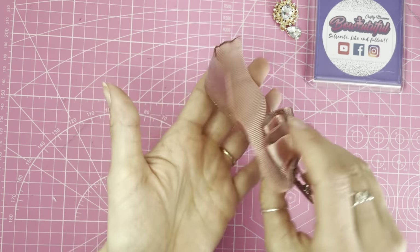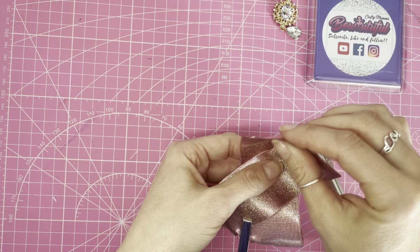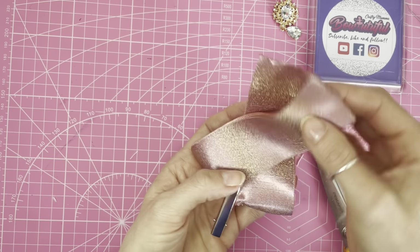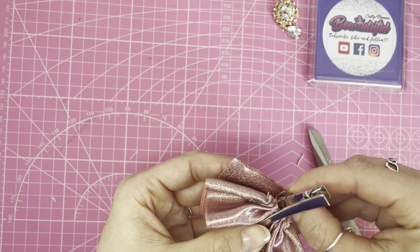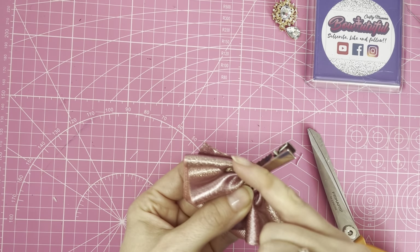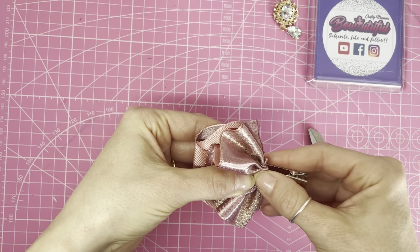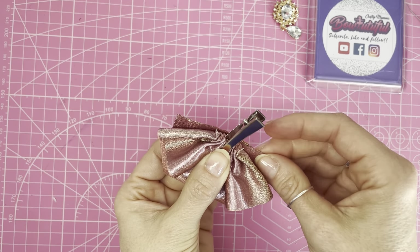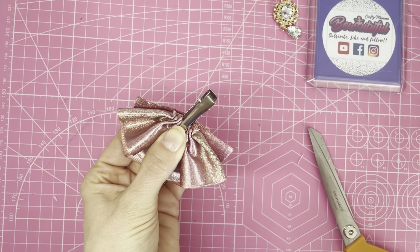Now it looks like this. Next, fold these down, then flip it over and line that up with the end of the ruched part. We've now got this shape — and that is basically one half of the bow ready to sew.